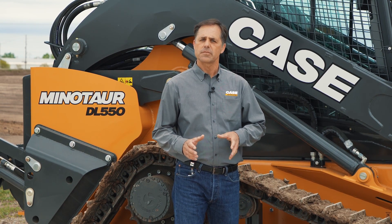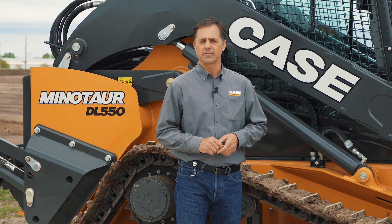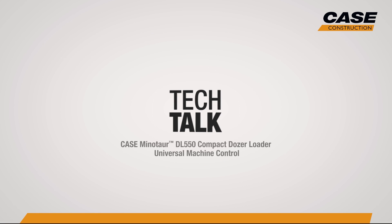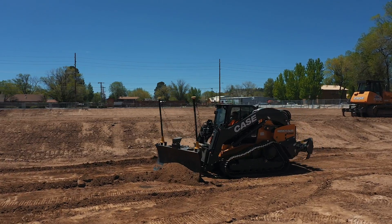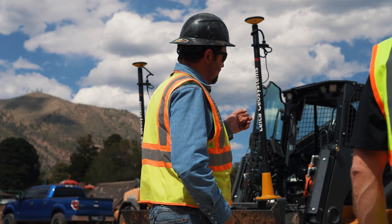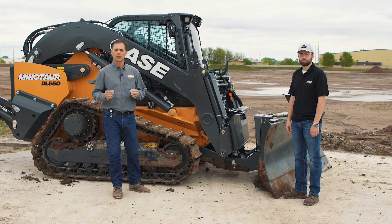No matter which machine control solution you use, the Minotaur DL-550 comes standard to accommodate your solution. We want to talk about the standard universal machine control. Everybody has different machine control options that they like to use, but we offer standard universal.